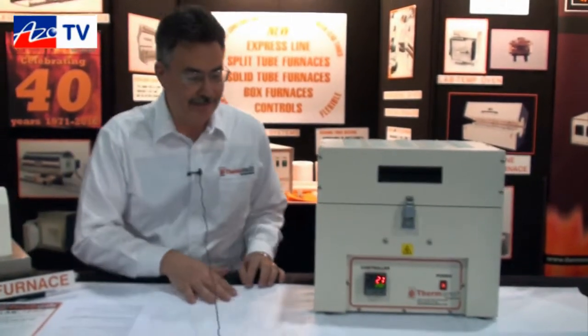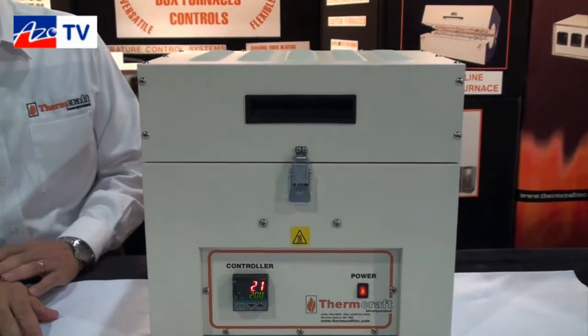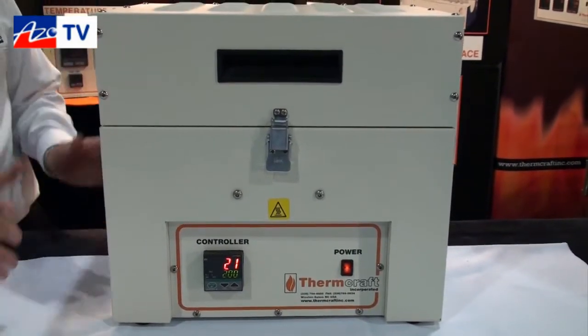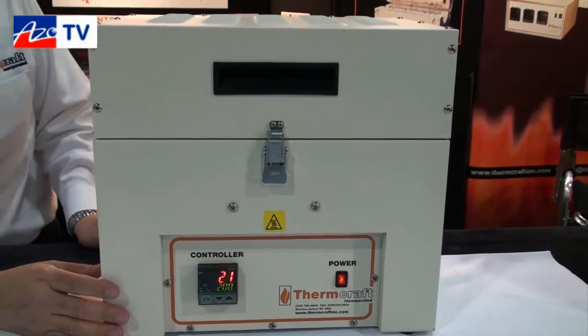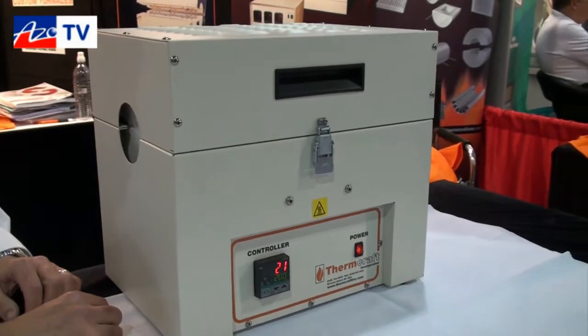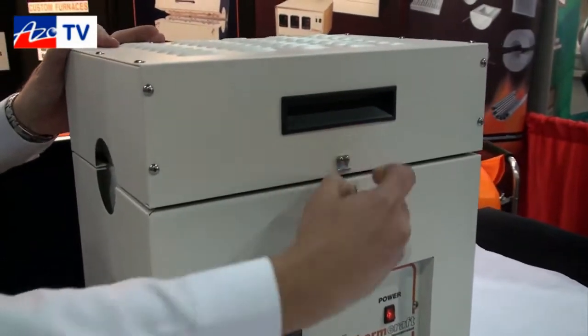This is our new Protégé — it's the newest addition to our Express line of furnaces, with an extremely fast lead time of two weeks. The idea with this is a complete, compact system. It's got a control system with the split tube furnace all in one package, and it opens up very easily.